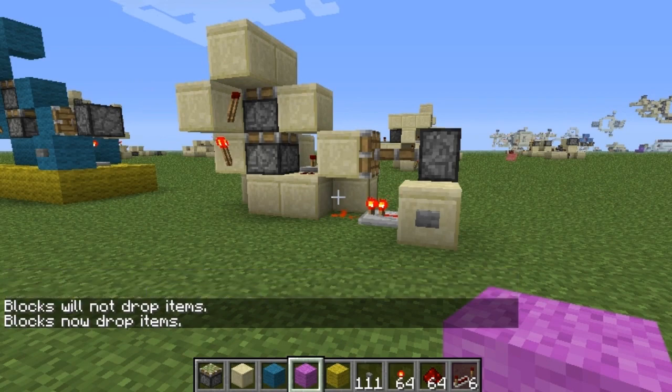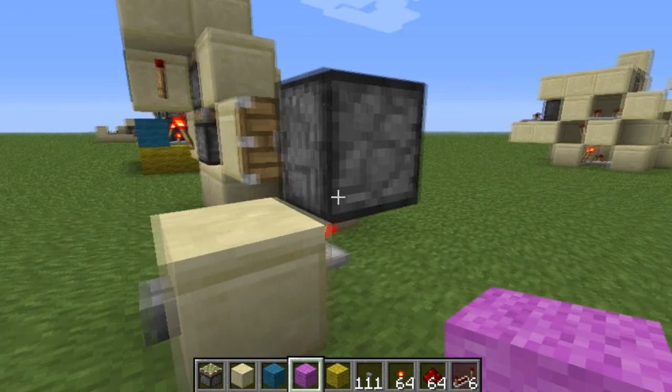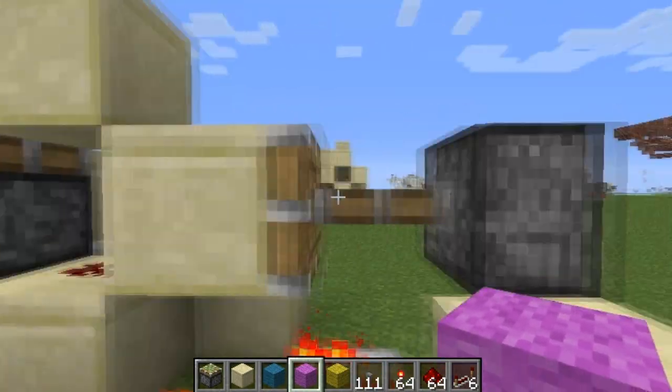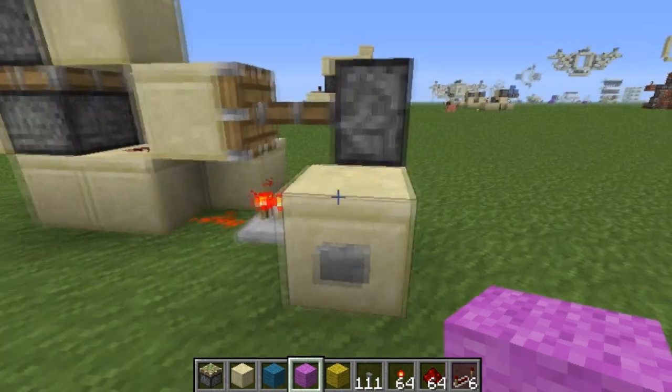What is up guys, Doc Redstone here, and today I'm going to do a video tutorial for you guys. It's on this cool double piston extender design. I liked it just because it uses this circuit right here, which is basically a rising edge and falling edge detector in one.